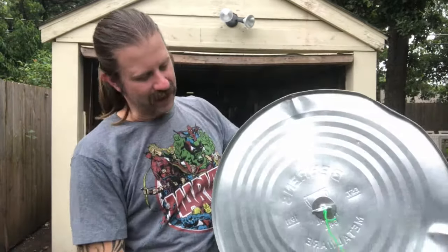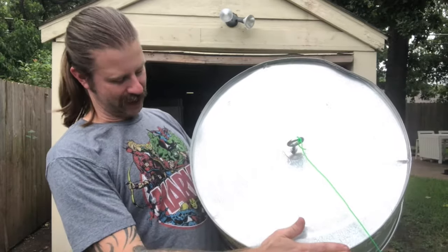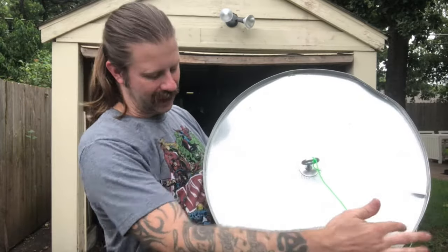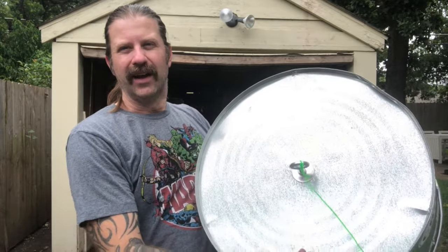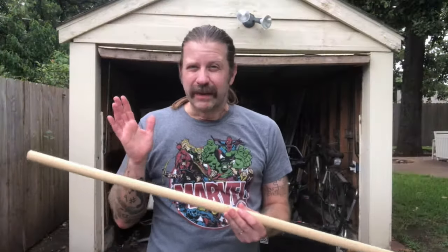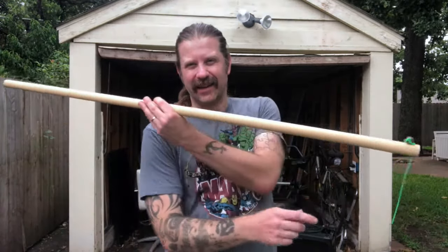That also means that on the other side, when you put your foot up there, your foot ends up about here — right between these two legs. So you've got a nice solid couple of feet underneath you to help keep that thing steady. You've basically only got three parts to a washtub bass: the tub, the line, and the neck.